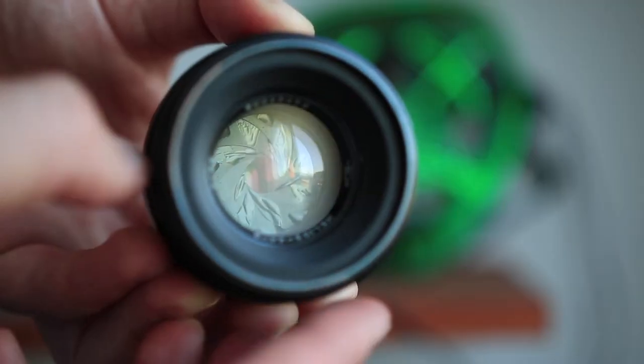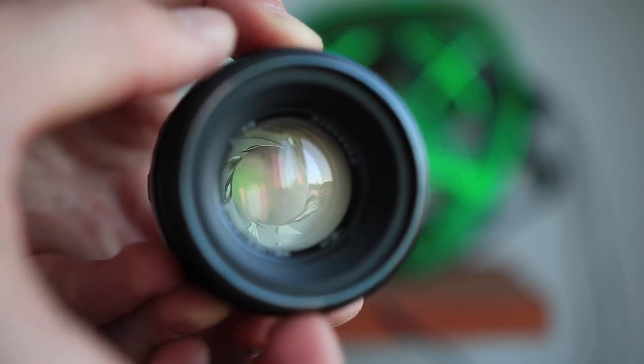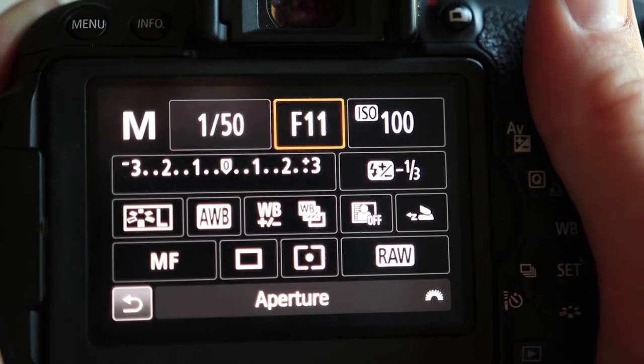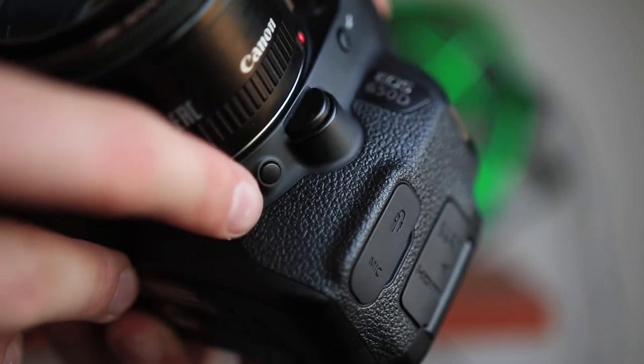The fifth thing that people completely forget about are the aperture blades inside the lens. This is something you can check really easily — just put the lens on your camera body and set it to different apertures, close it all the way down or open it up. Use the aperture preview button on your camera, located right next to the lens mount, and look inside the lens. The aperture blades just have to close up really fast without any hesitation. Make sure you check different apertures.